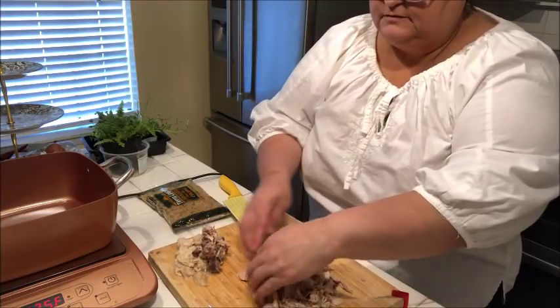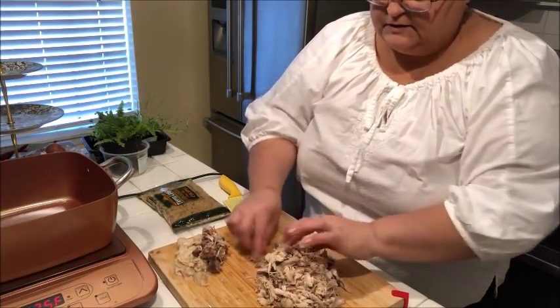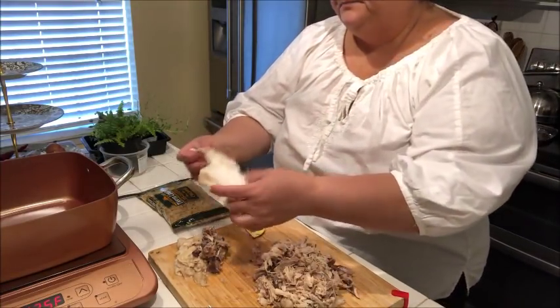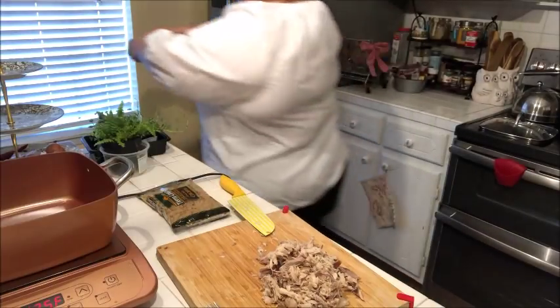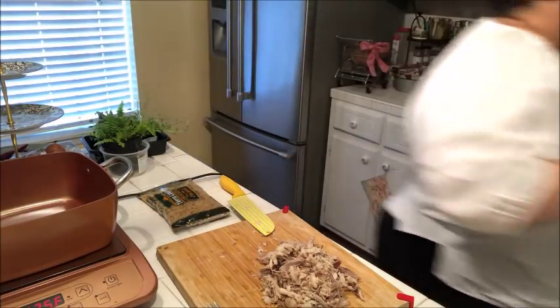I'll take the little veins off. There's nothing wrong with eating them obviously, but I don't really like them — I don't like to see them in my food. Those are the behind-the-scenes things. I'm going to wash my hands.